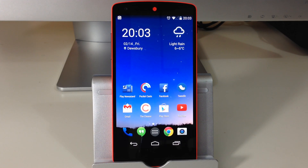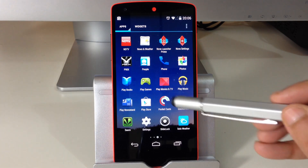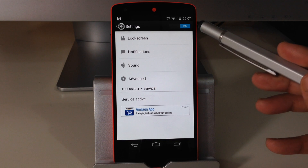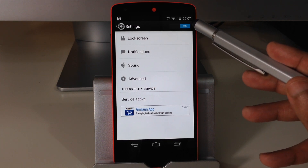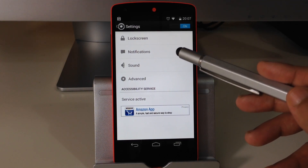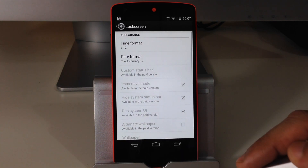Now let me show you how this works. Once you've got the application installed you'll be able to see it on the app screen. Let's go into the application and I'll show you a couple of options available in the settings menu. First of all, make sure the application is enabled, then let's look at the relevant options in the lock screen menu.